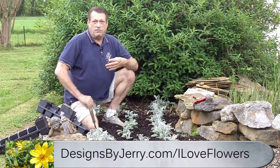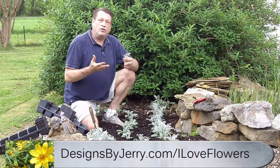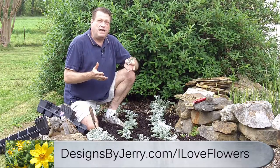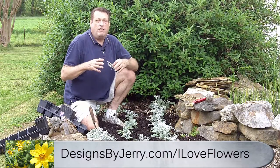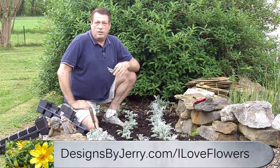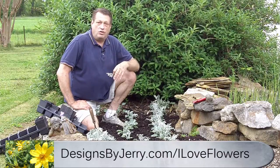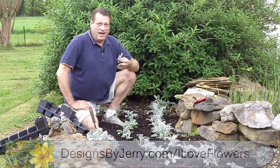Then we're going to show you some of the different foliages that I use and how to plant them, and of course I'll be showing you how to make some arrangements too. So if you really want to get in-depth and learn more than you're getting from my sassy flower talk tips, go over there — designsbyjerry.com/iloveflowers — sign up and you'll start getting your information immediately. I'll see you soon.